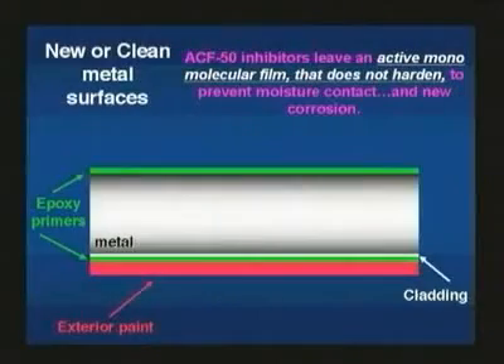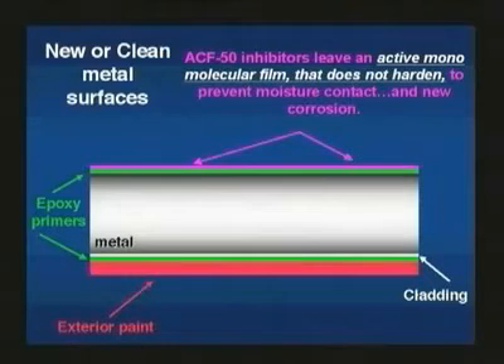On uncorroded metal, the corrosion inhibitors in ACF50 leave an active film that does not harden, preventing any further corrosion by keeping moisture away from the metal.